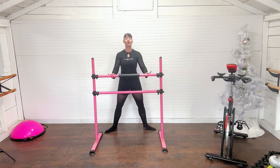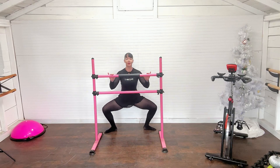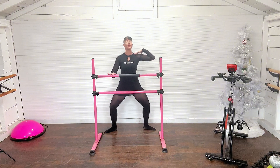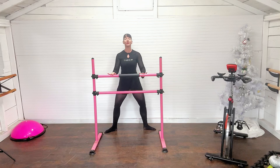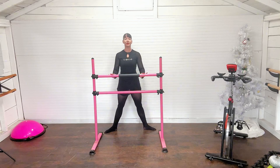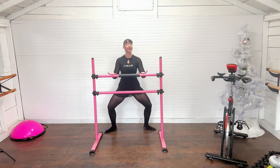It doesn't need to be super low — just do what you can do. This is just a little warm-up here. Drop those shoulders down, lengthen that neck, soften the face. We had 16 plies — if you didn't catch the little caption at the front of this video.